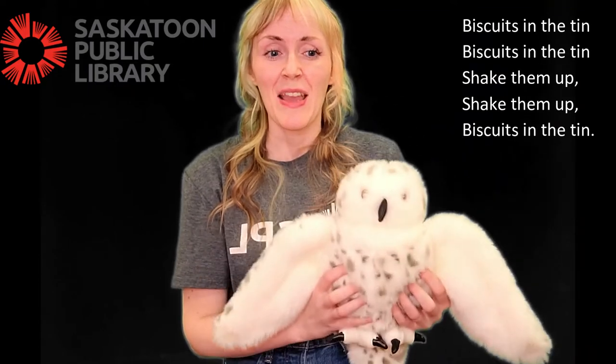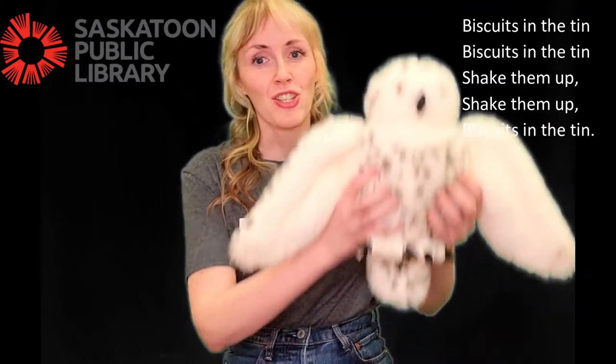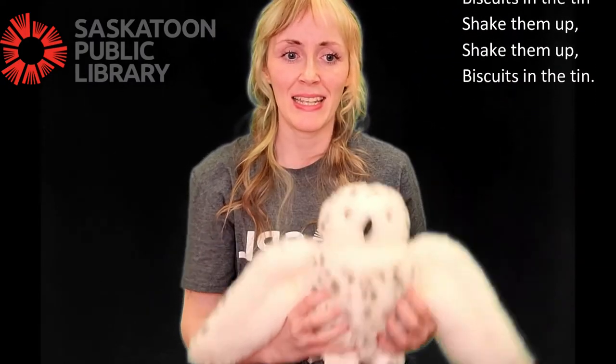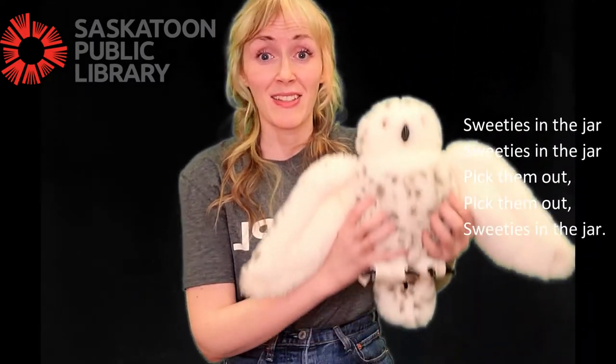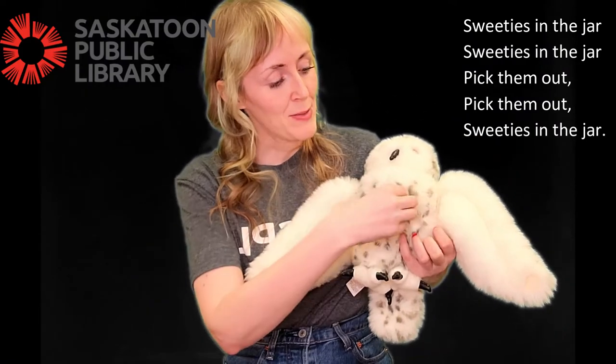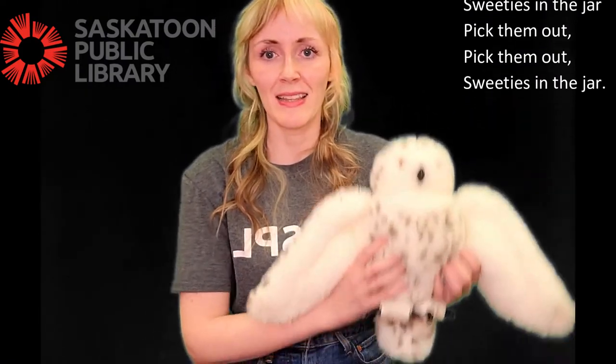Biscuits in the tin, biscuits in the tin. Shake them up, shake them up. Biscuits in the tin. Sweeties in the jar, sweeties in the jar. Pick them out, pick them out. Sweeties in the jar.